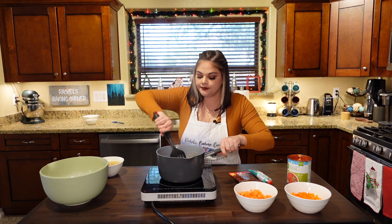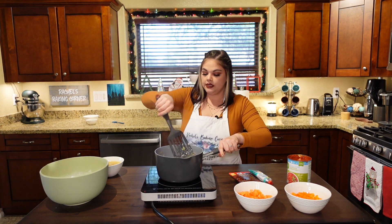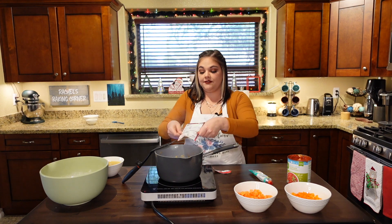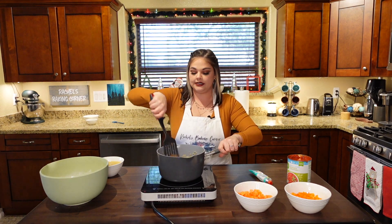The hot butter will hopefully break down that honey and the sugar a bit. Not very much liquid left in the pan. We're going to add our chili packet specifically to the meat, onions, and garlic and stir that around to coat everything.